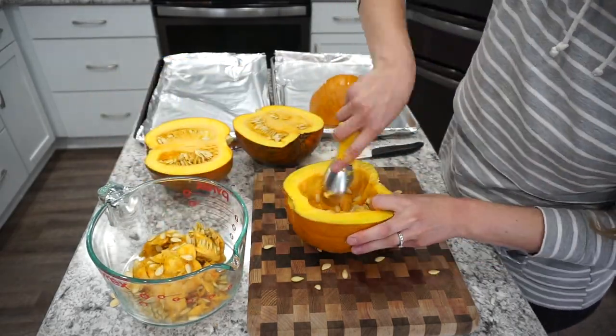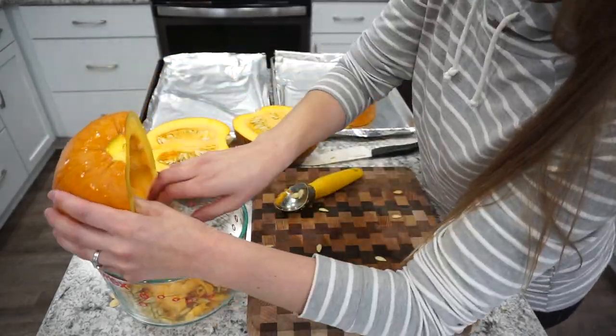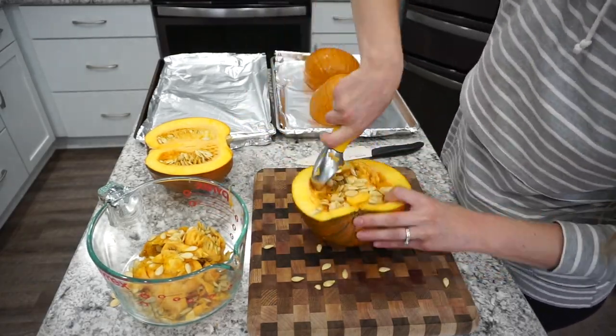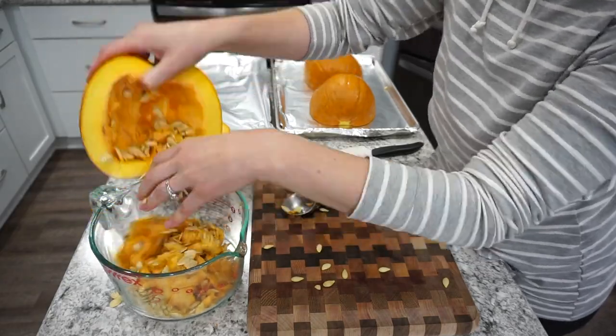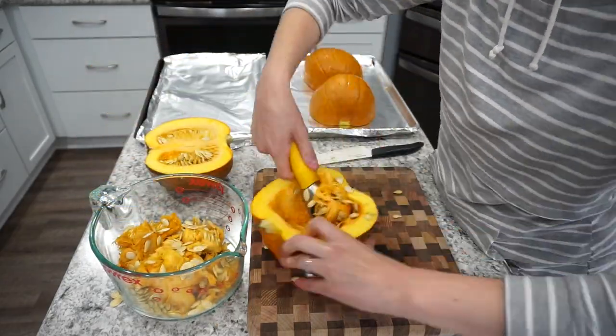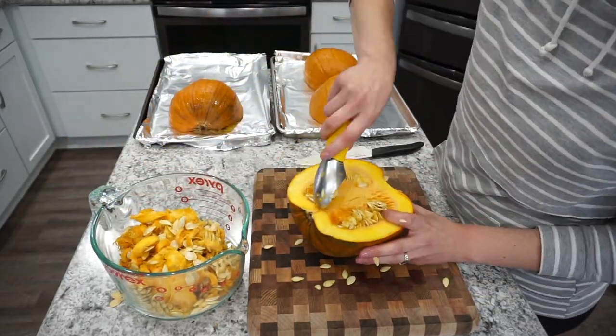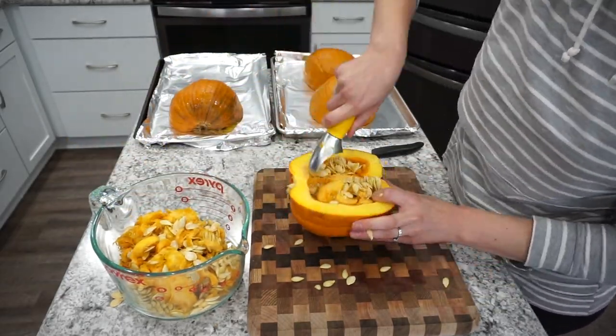I definitely recommend trying to bake out your own pumpkin. I feel like you get a lot more for your money, even if you're buying the pumpkins. For us, this saves a lot of money because we grow these pumpkins in our garden. We probably got about 30 of them this year and they are super low maintenance to keep up with.